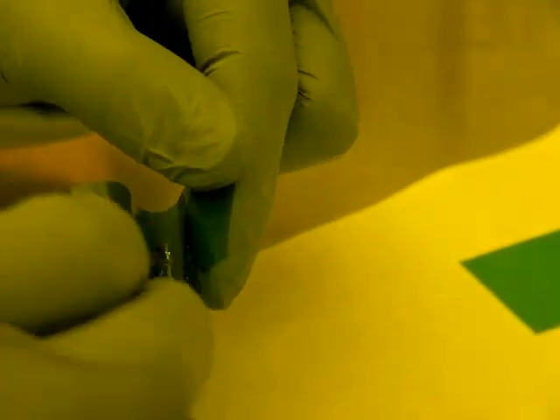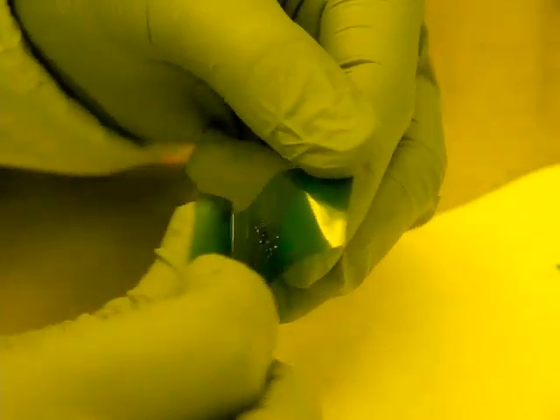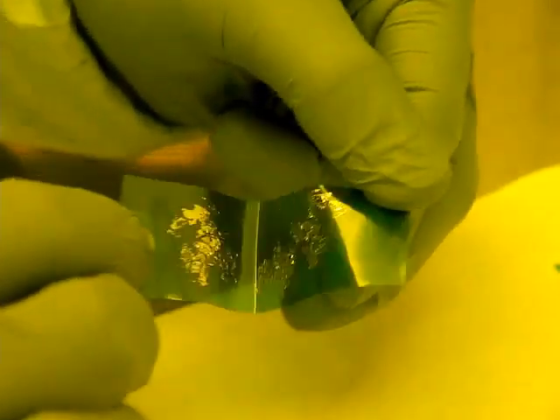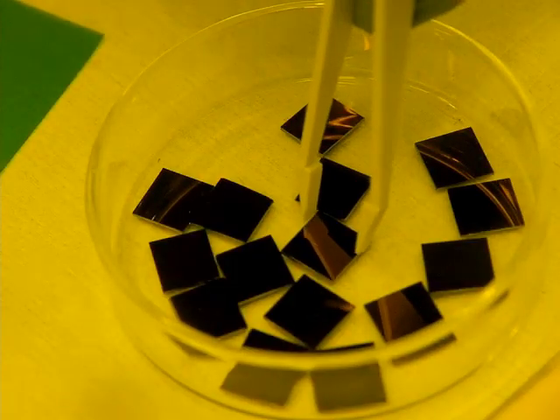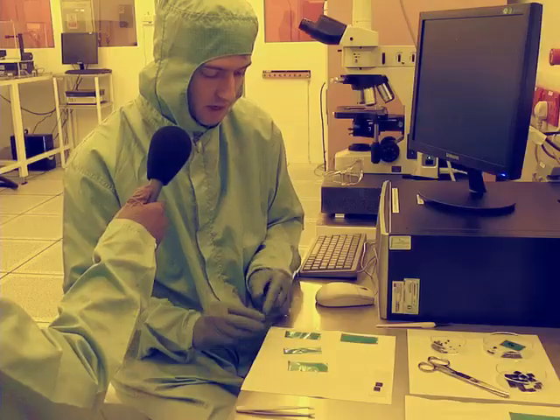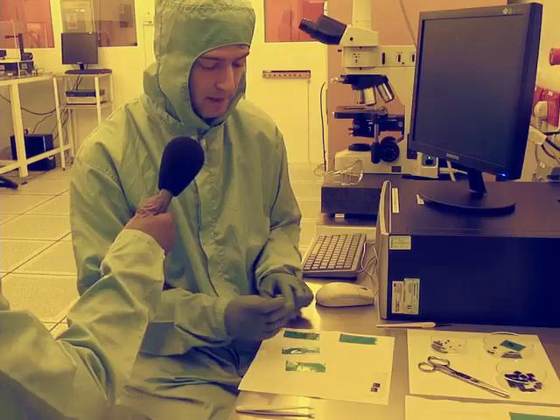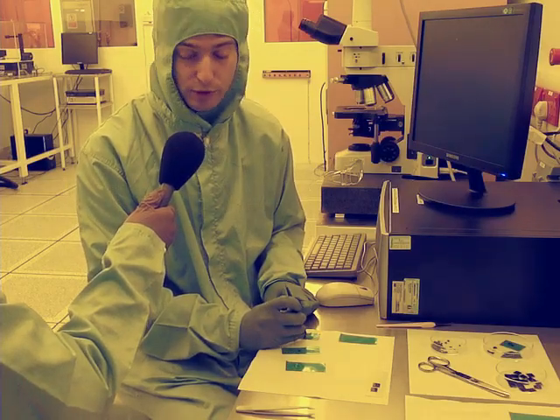Graphite is a layered material, so each time I fold the tape over and detach, I just split the graphite into two pieces. Once I have this distribution, I just take one of these silicon chips, which are covered in silicon oxide, and I put it on top of the graphite and gently push it.